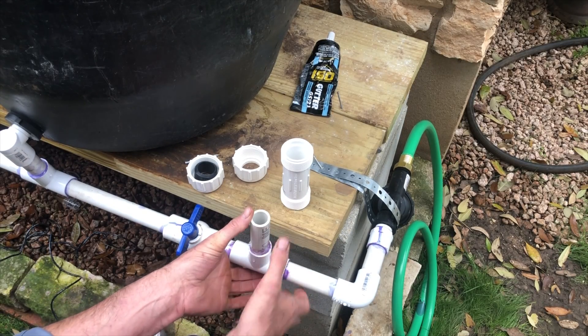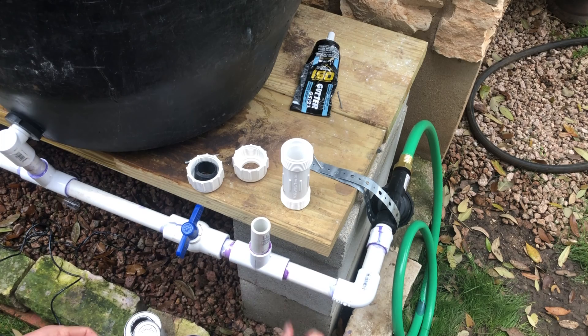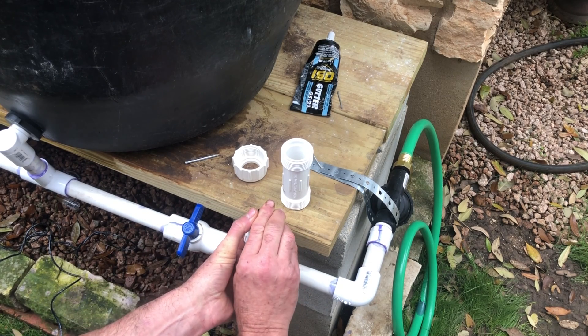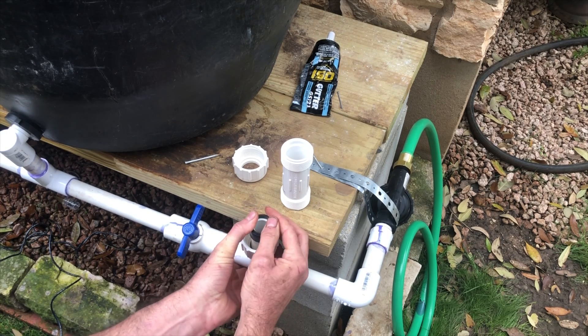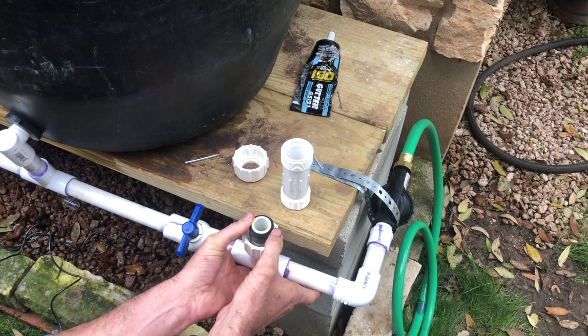Now in this example I already have the tee installed in my line — sorry I didn't video that. But first we're going to take a small couple inches of PVC pipe, apply primer and glue to it, and pop that into the tee. You'll then take one of your end caps from the compression coupling, slide that on there, and then slide the other grommet onto the PVC pipe as well.